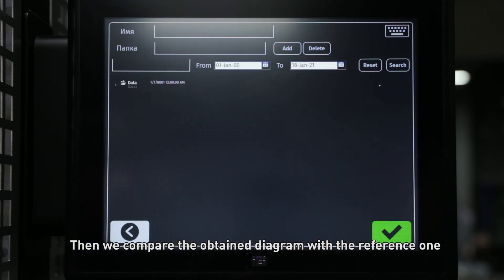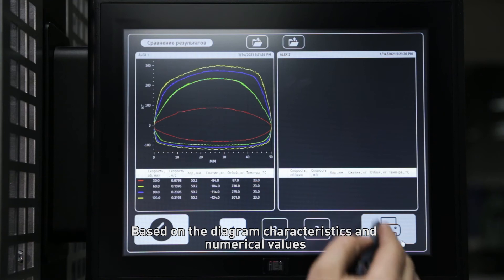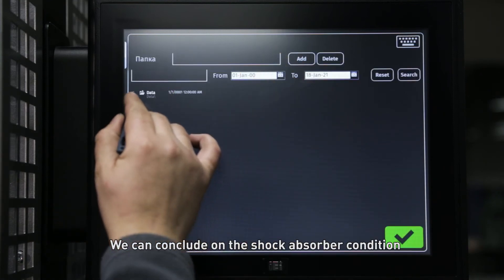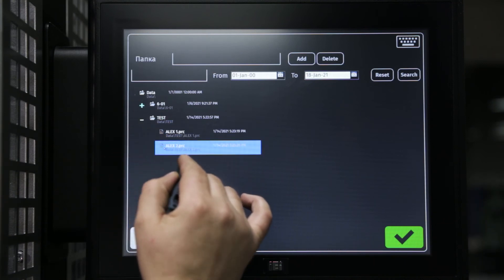Then we compare the obtained diagram with the reference one. Based on the diagram characteristics and numerical values, we can conclude on the shock absorber condition.